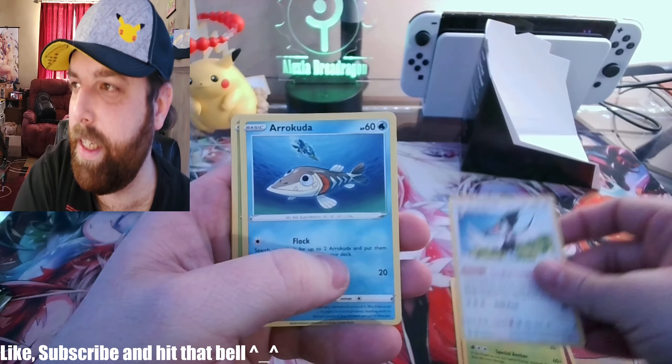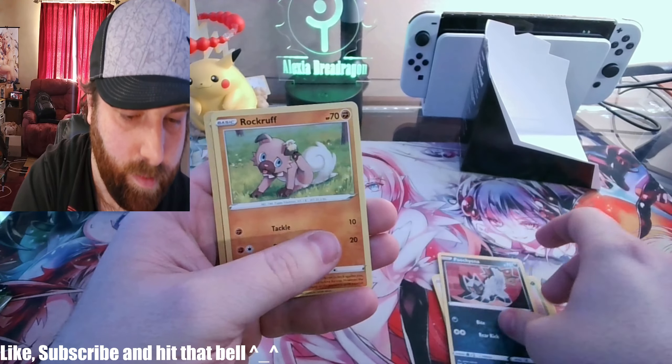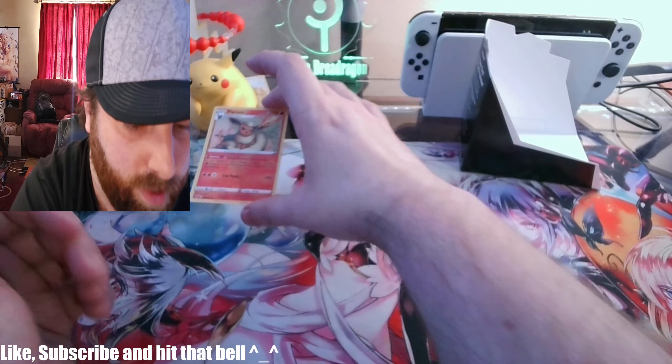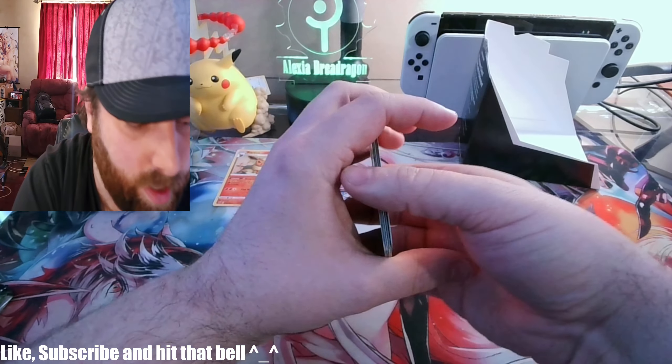All right — energy, Shuckle, Kuda, Pipa Cat. We've got a Rockruff, and oh, a Flareon! We'll put you aside because we're not sure if we have that particular one yet or not.